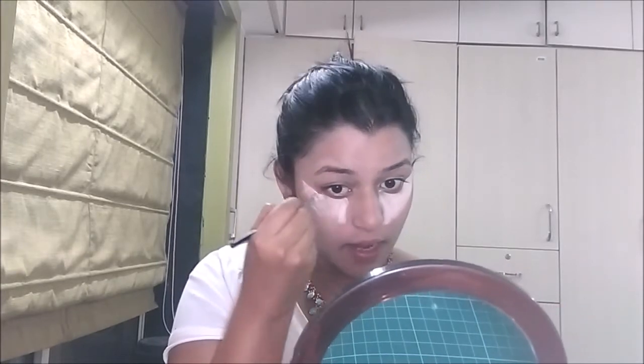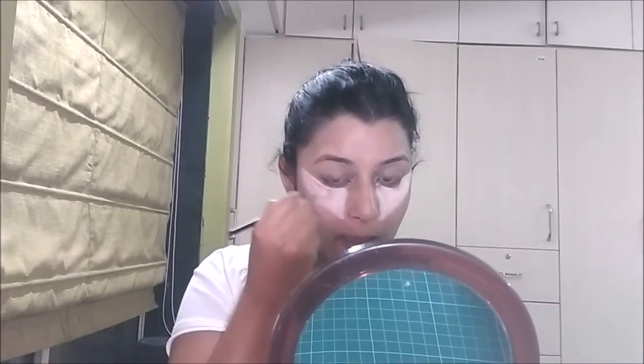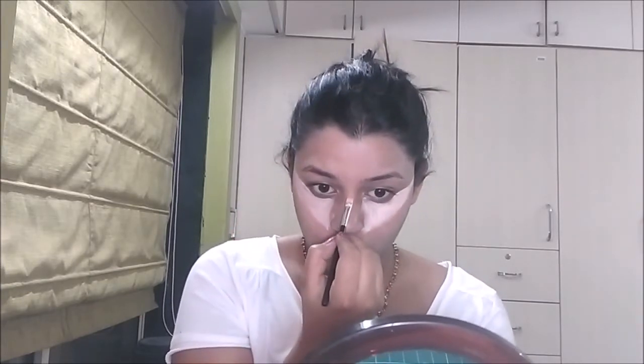The triangular concealer pattern should be the same for both eyes. I also want to highlight my nose area, the tip of my nose, and a little bit of my forehead — you can create a small line there. Apply a little above the eyebrows and wherever you have dark spots. Now we are done with concealing.